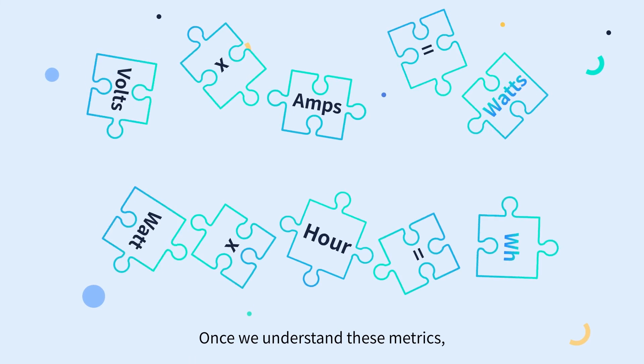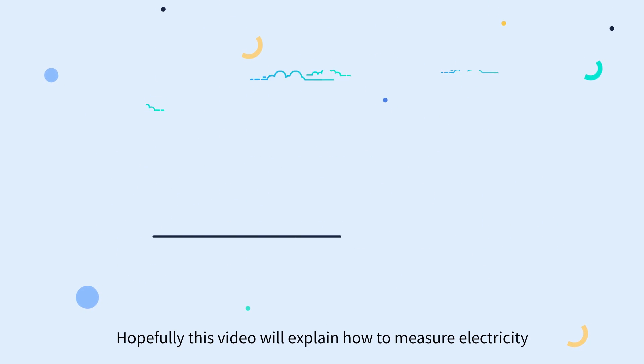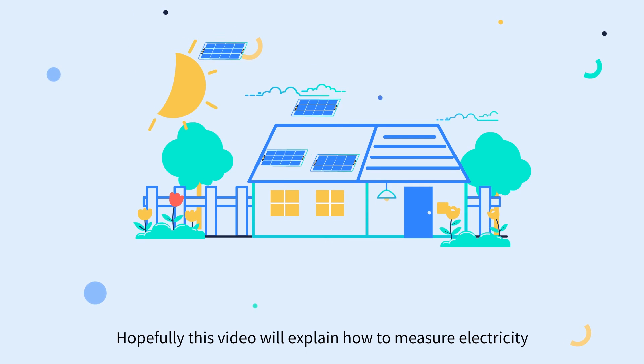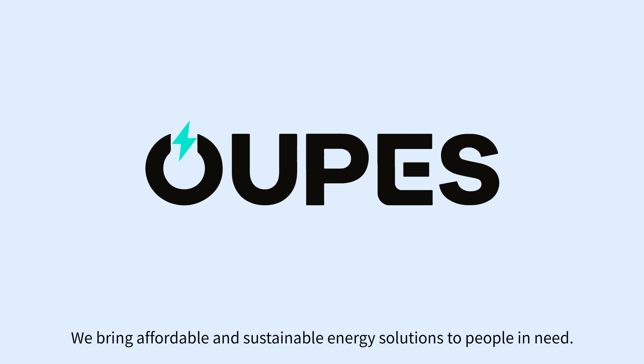Once we understand these metrics, it becomes simple to figure out. Hopefully this video explains how to measure electricity and how to calculate the right battery capacity for you and your family. This is Opus — we bring affordable and sustainable energy solutions to people in need.